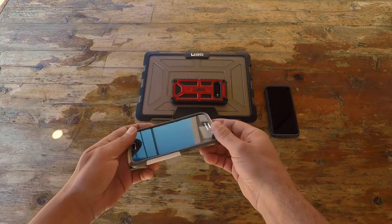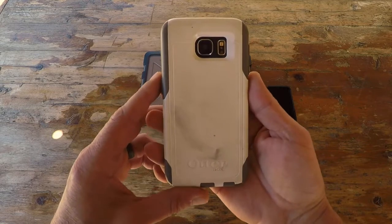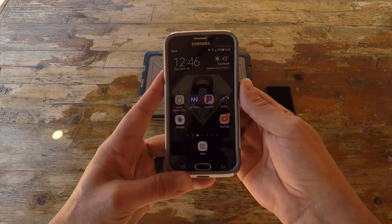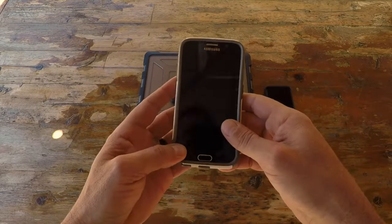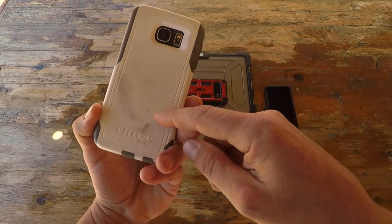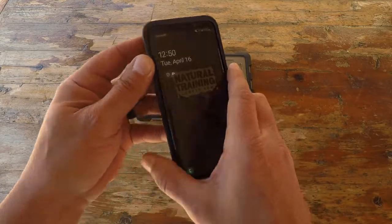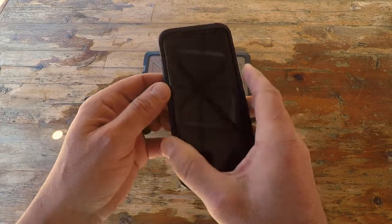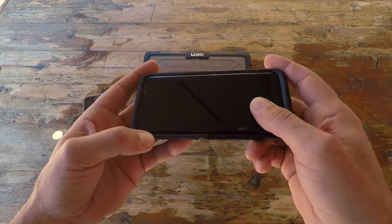I've tested and used many different cases over the years. One company I gravitated to was OtterBox — they make an excellent product. This phone here is an S6 from years ago and it's still serviceable, still working, still very well protected by my OtterBox case. When I upgraded to my S8, I also purchased an OtterBox, and with my lifestyle, traveling, and countless drops, I never had an issue.